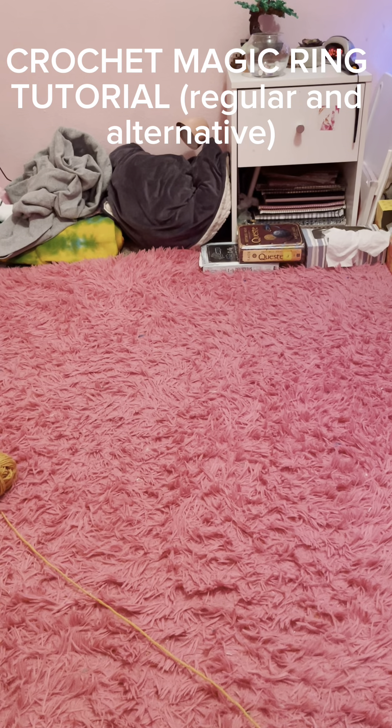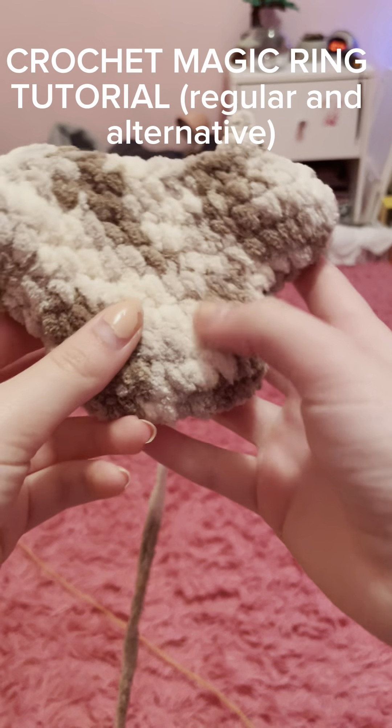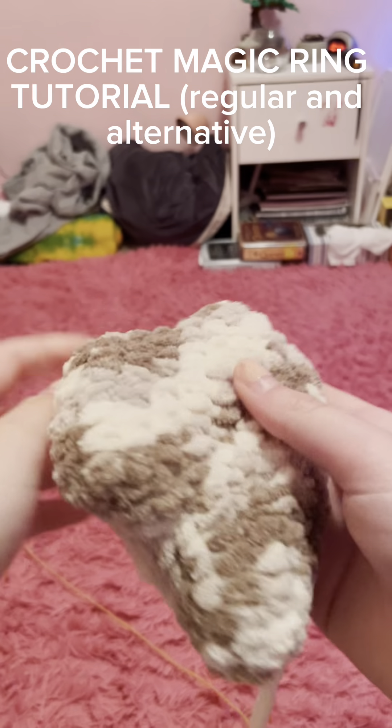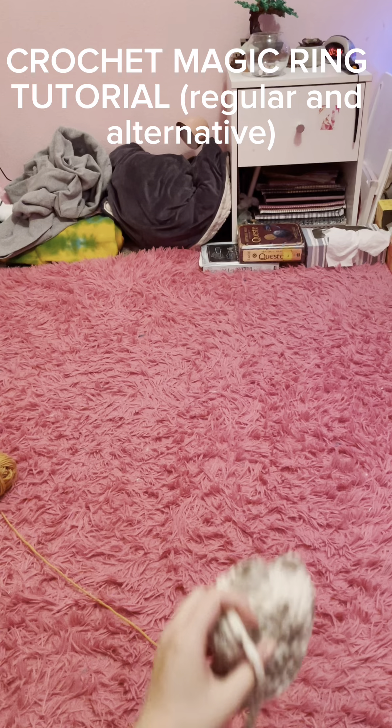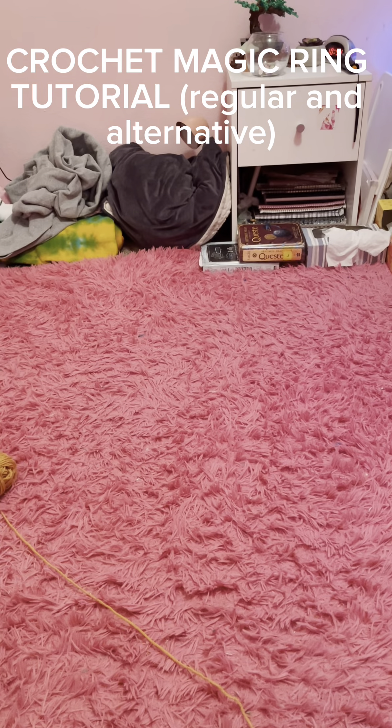In this tutorial we are going to be working on the magic circle or magic ring, which is how you start about every single crochet plush. Unless you're doing a long one - for example, I'm in the middle of making a stingray where I had to start by chaining 10. But besides that, this is how you start about every single crochet project like this little pug magic circle right here, and I'm going to show you both ways to do this.